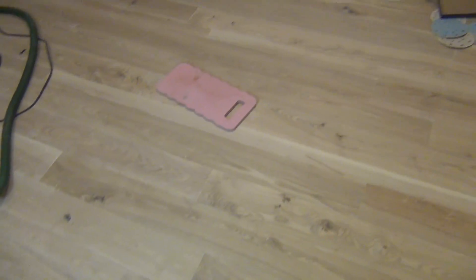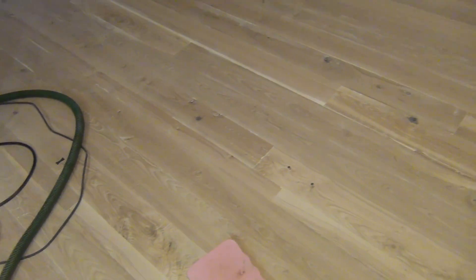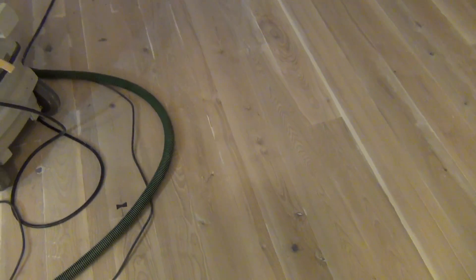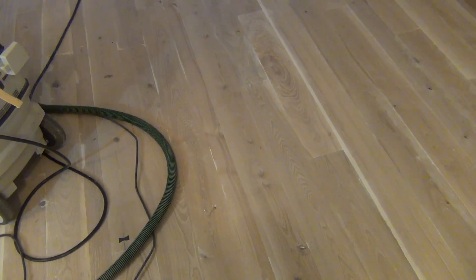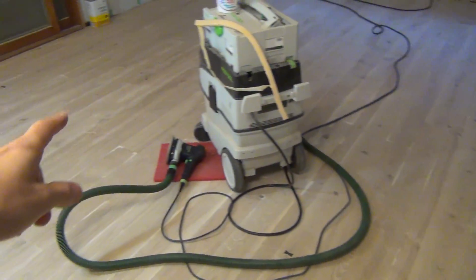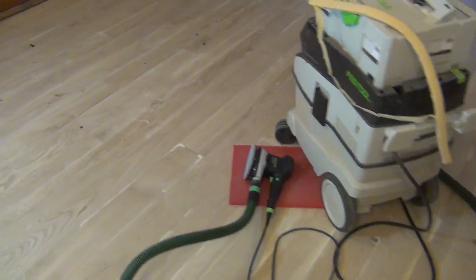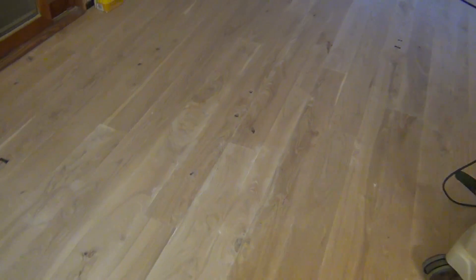The floor is pretty much ready to go. I've been going over it with the random orbital sander to clean up a little bit after the floor sander went over it. That gave me the opportunity to clean up the scratch pattern from the floor sander — it was a little muddy looking and this really cleaned it up well. I just have to finish sanding this little bit right here and then I'll be ready to go. I'm planning on applying the finish tomorrow, starting with the first coat.